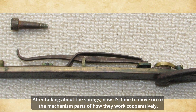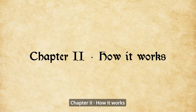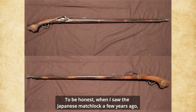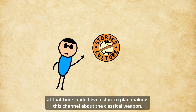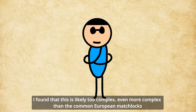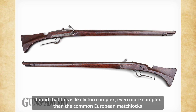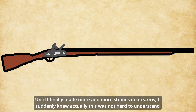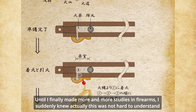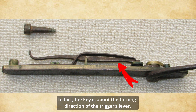After talking about the spring, it's time to move on to the mechanism parts and how they work cooperatively. To be honest, when I first saw the Japanese matchlock a few years ago, I found it likely too complex — even more complex than common European matchlocks and flintlocks. But after making one of my most in-depth firearm studies, I suddenly realized this was not hard to understand. In fact, the key is about the turning direction of the trigger lever.